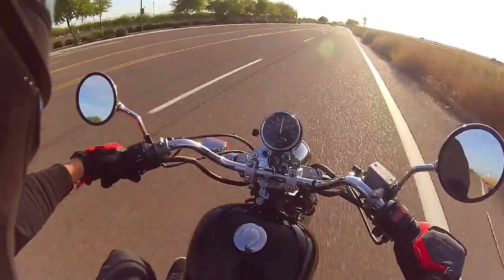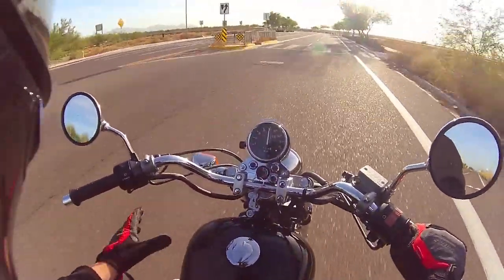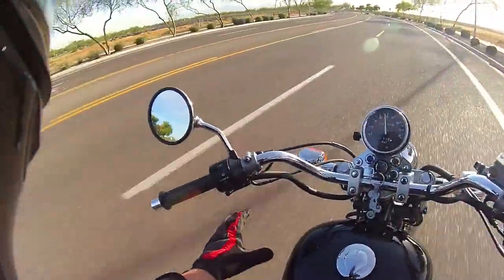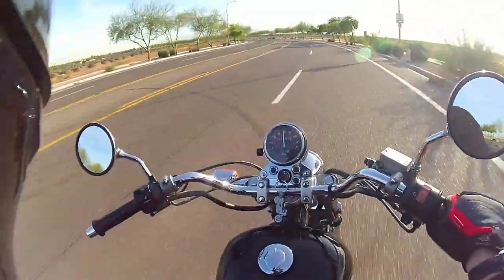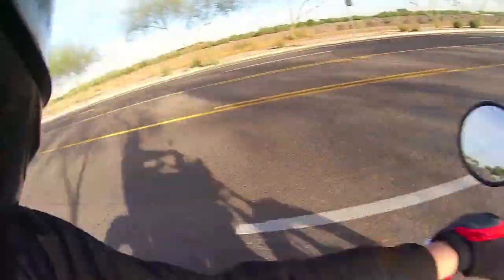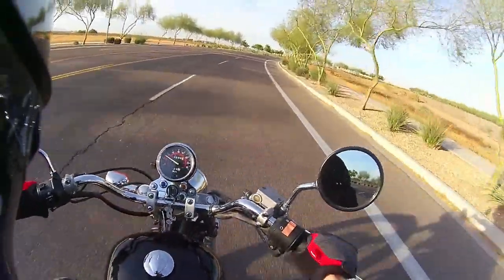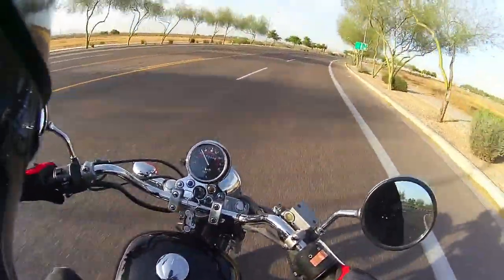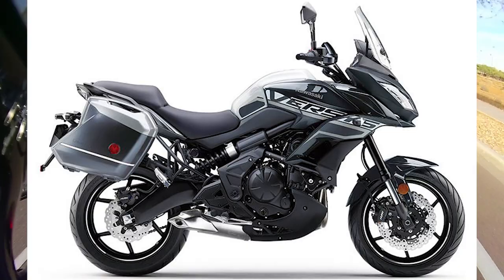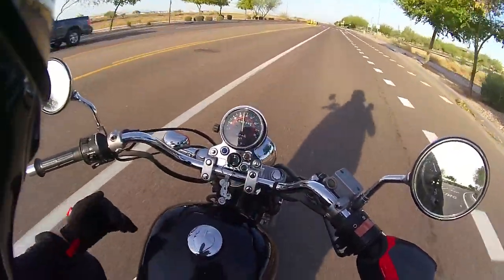Next I thought maybe I'd get a dual sport, like a DR650 or a KLR or something like that. But the problem is I just didn't want another dual sport. I've been riding one forever and making videos about it. Then I very briefly considered buying a CBR650 or a Kawasaki Versys and maybe doing a dual sport conversion, but the cost of that seemed like it was going to be past my budget based on what the entry level bike cost.